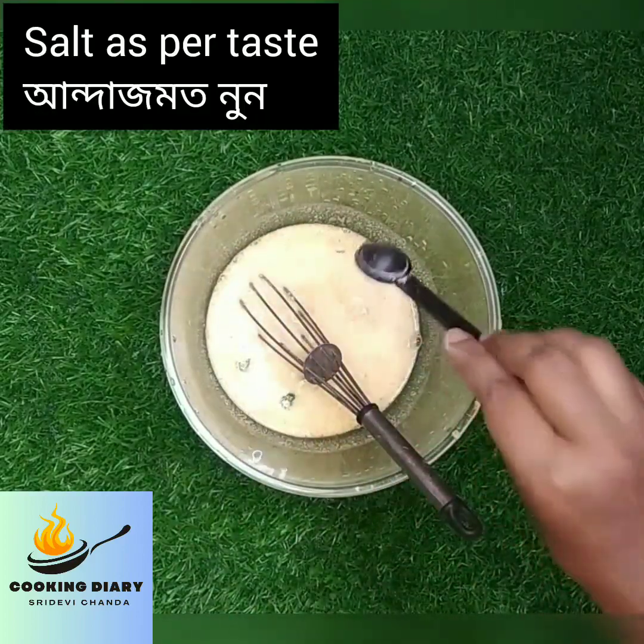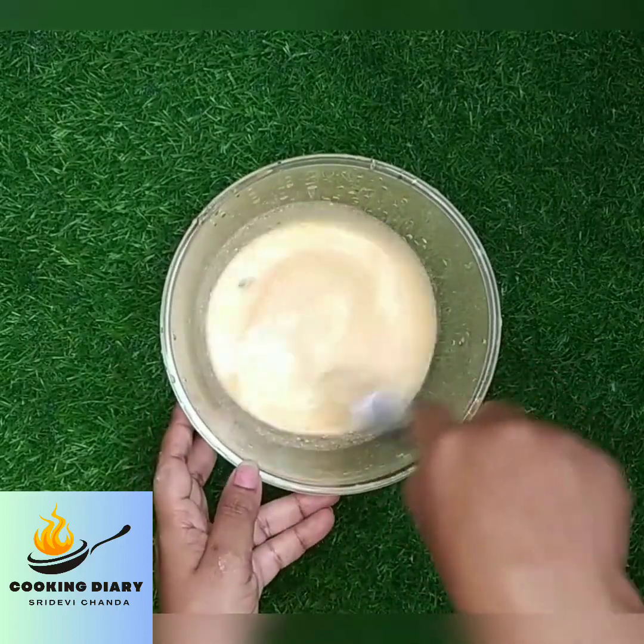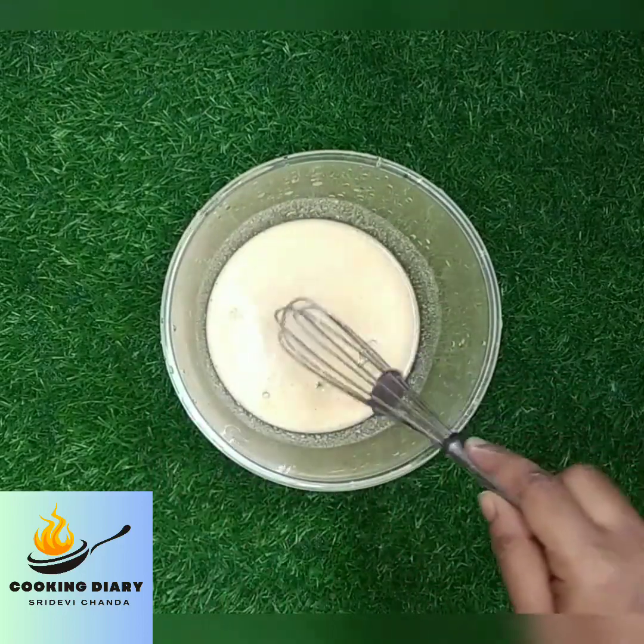Now add salt as per taste, mix it properly, and keep the mixture aside.